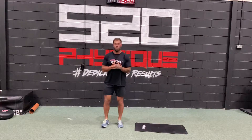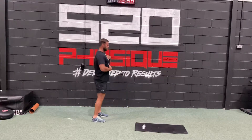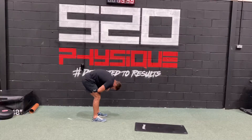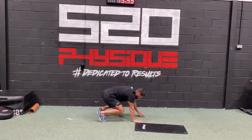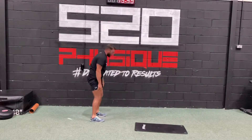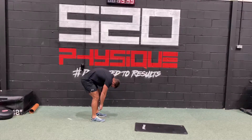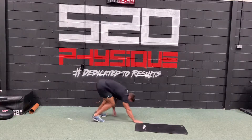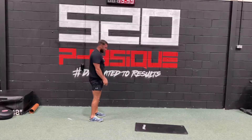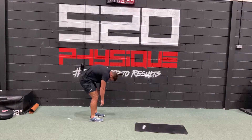Now you're going to do a walk out. Chest up, bend forwards from the hip, over the back, round your back, really bend forward, arch over, and then walk out. Push it as far as you can, then back. Do that at least five times.